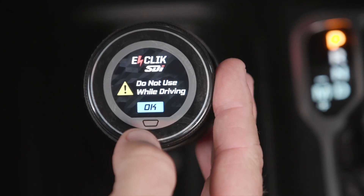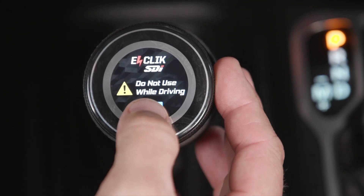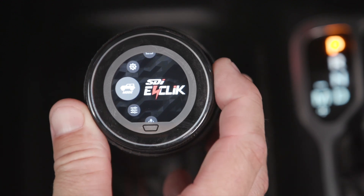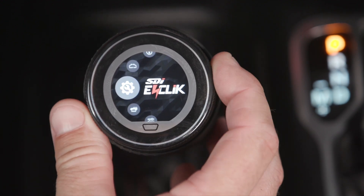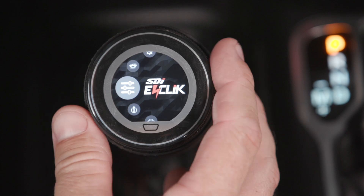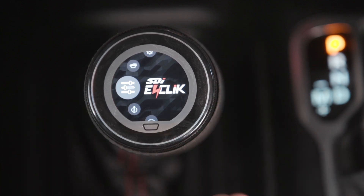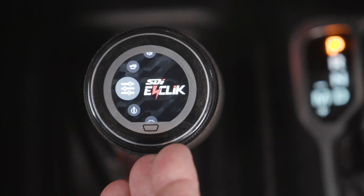First thing we got to do is hit the OK button. Do not use while driving. Now that we're on the main menu, I'm going to teach you how to navigate through the different menus. The outside knob is actually a clicker and you can go ahead and click through all of the screens. The next part is your home button, which will always take you back to this main screen.